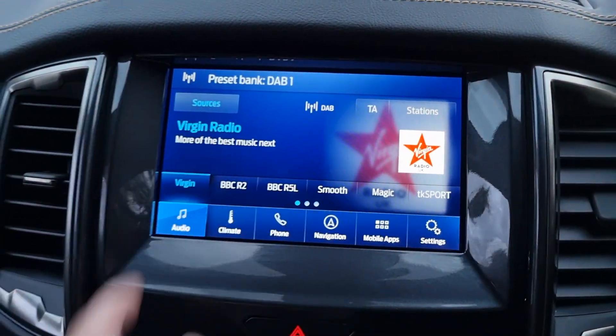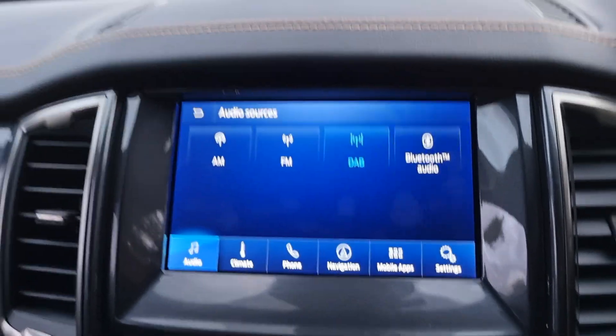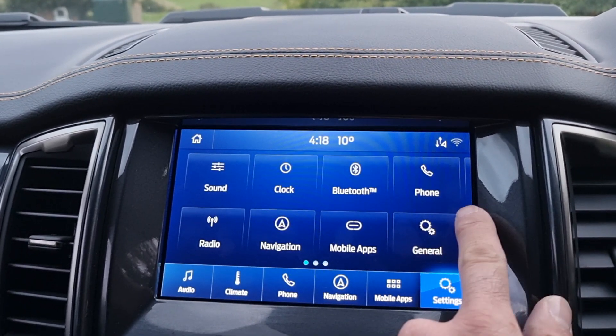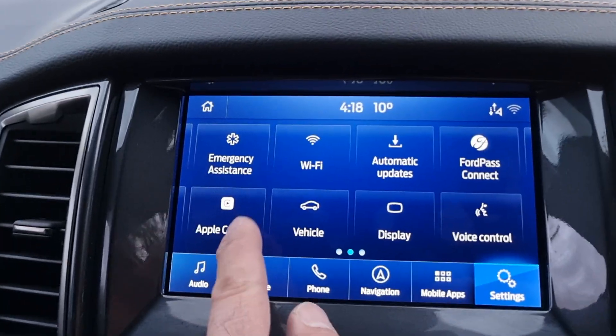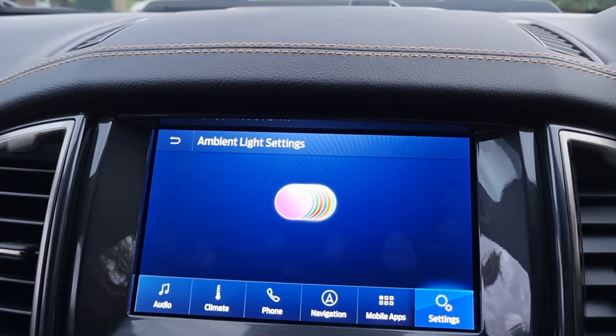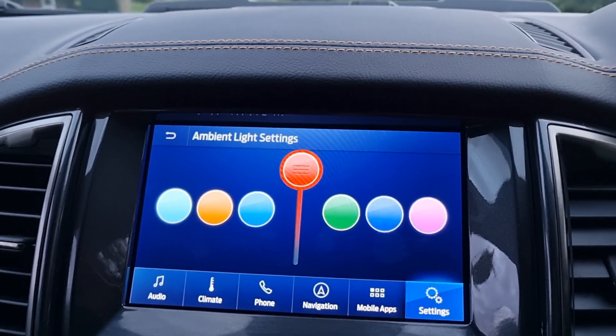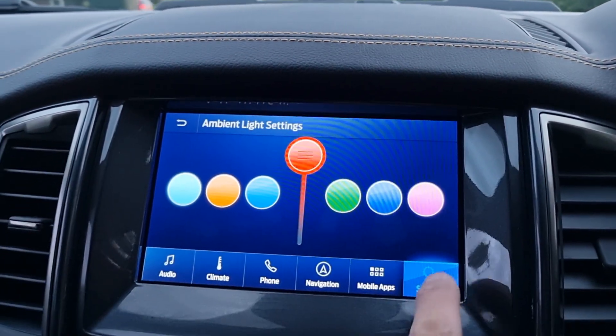The controls are very car-like via the touchscreen. You've got Bluetooth streaming, DAB radio as well as FM and AM. Connect your mobile and you get Apple CarPlay or Android Auto. You can also change the ambient lighting as well — very modern, car-like functionality.